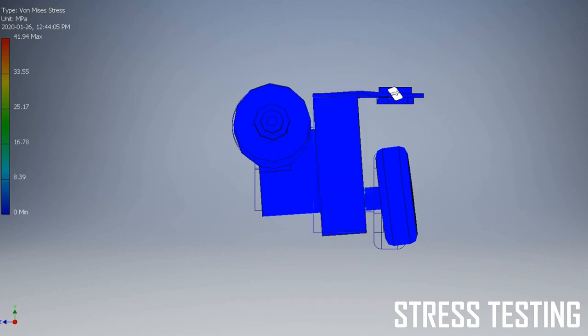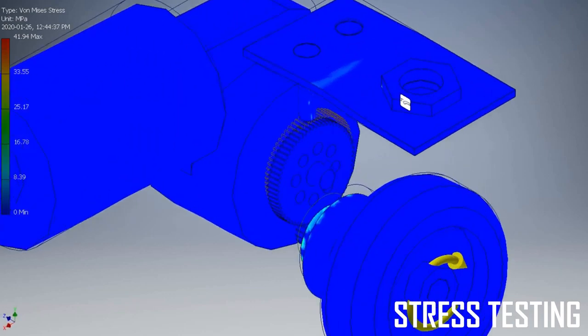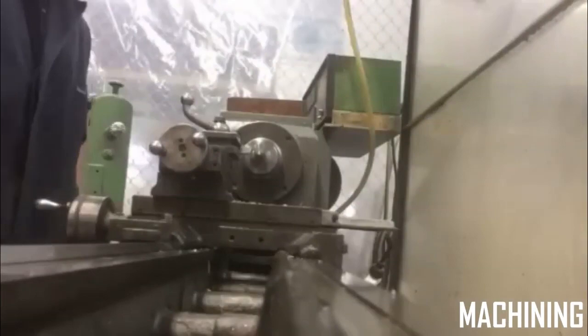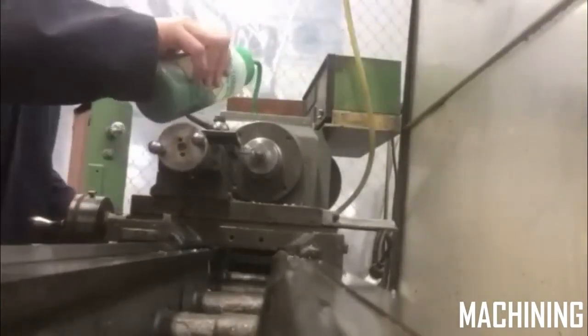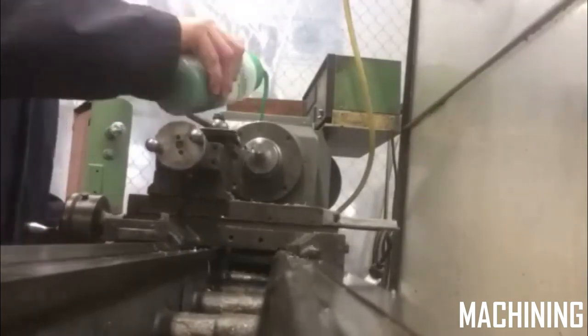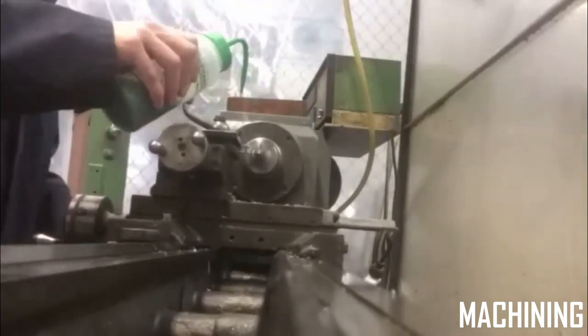The results of the tests are used to determine whether the material being used has the operational strength to withstand the forces and to determine the breaking point or the safety usage limit. Once the stress test has been completed and the results are confirmed, the components are then sent off for machining. Here is footage of Sage, a member of the shoplifter group, machining the gearbox.